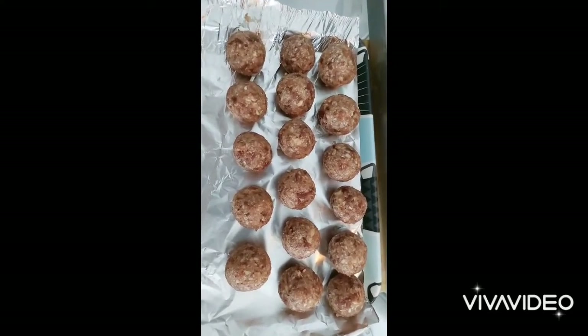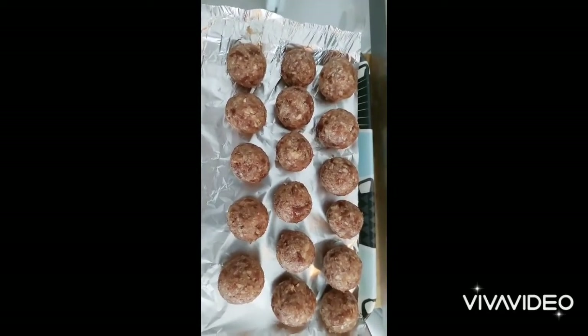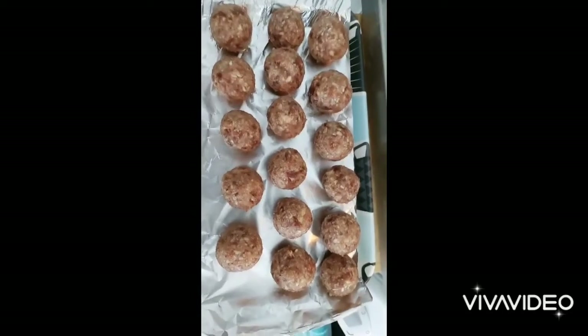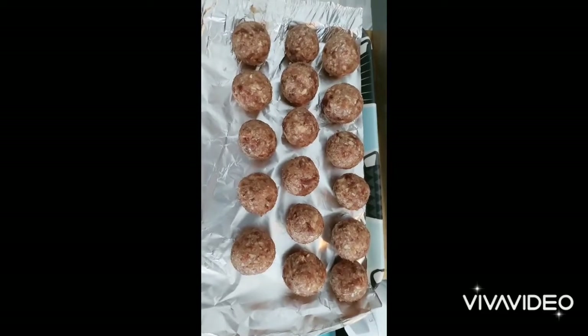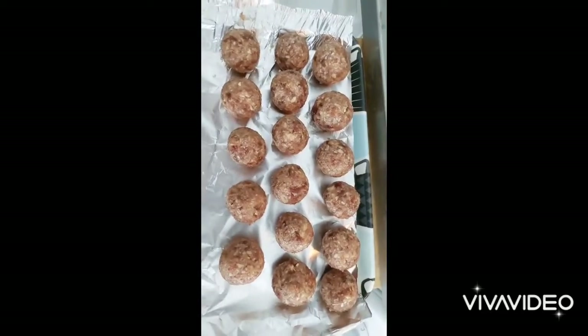Chop it to a creamy texture, then shape into equal size balls. I will put them in the refrigerator until iftar.